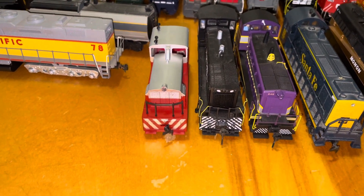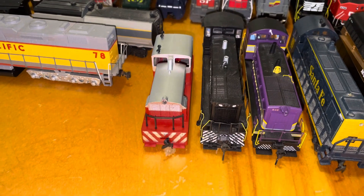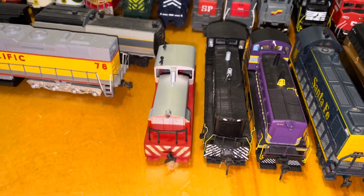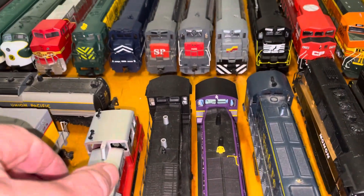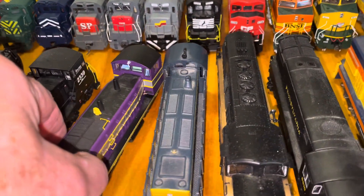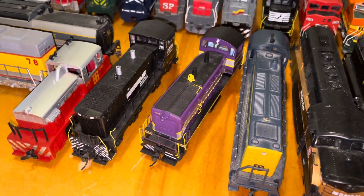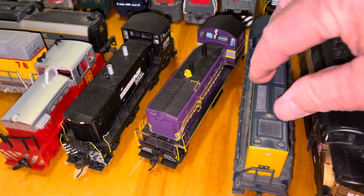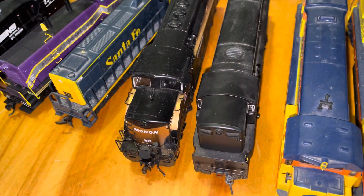My new switcher I picked up — actually it was a new switcher but it's made by Tyco. I've got some pretty nice switch engines there. That's a Broadway Limited Southern. Santa Fe dummy. And a Mo-9.